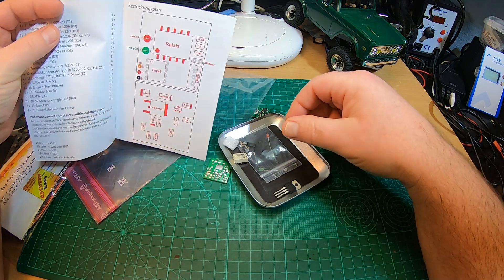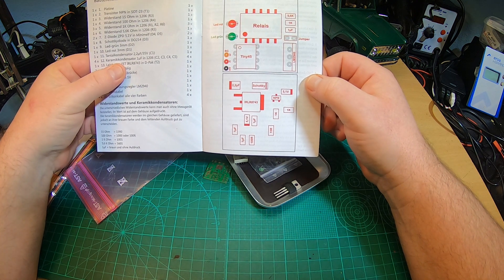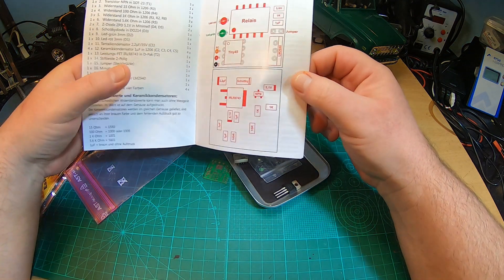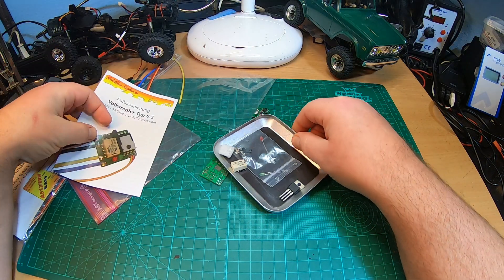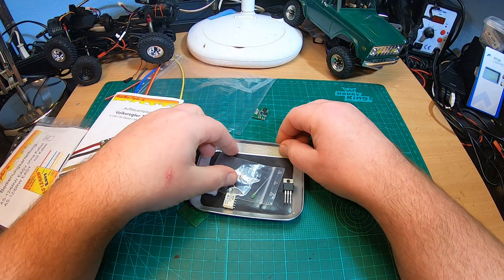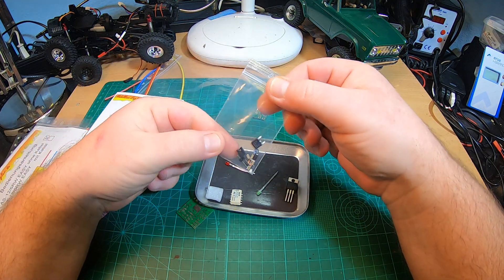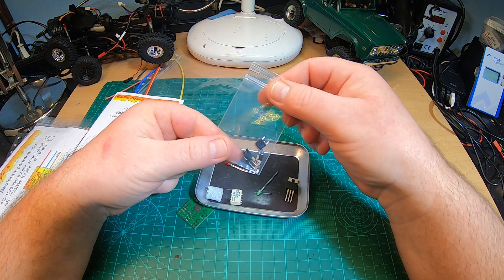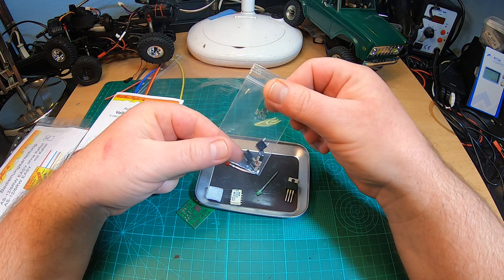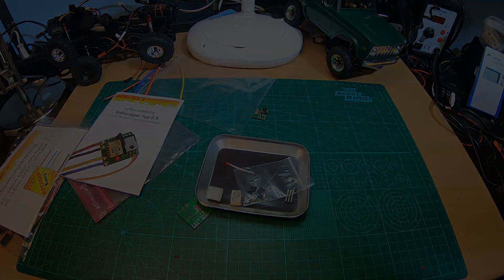There's the pre-programmed tiny45 processor — super cool. This ESC should have the same awesome performance and be absolutely silent, just like the other ESCs from this company. I'm really looking forward to testing it, so let's start soldering. Did you ever solder your own ESC kit? How cool is this!